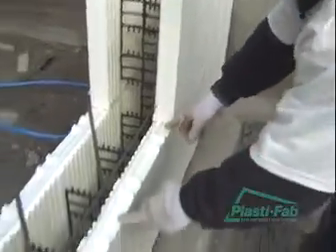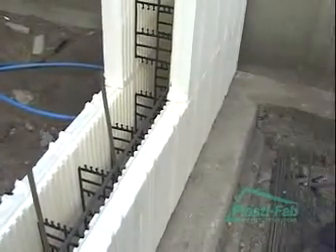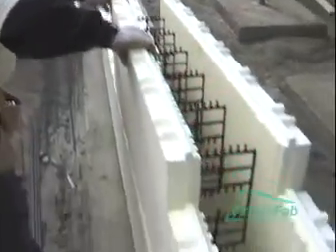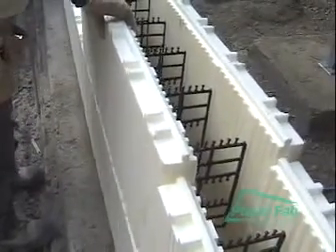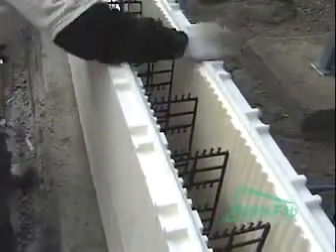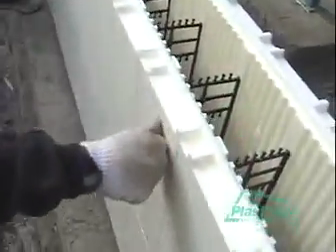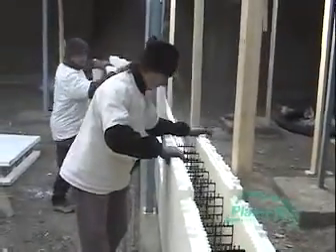This now gives us our 16 inch stagger from our joint below, and we'll continue laying block. When you place your first block against another block, it's always best to lock it in here first, and then squish it down. This makes sure that your joint stays nice and tight. So always tap it down on your far away joint, and work your way to the set block.